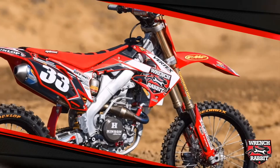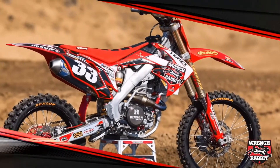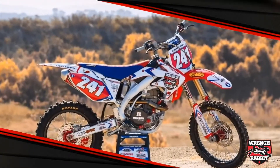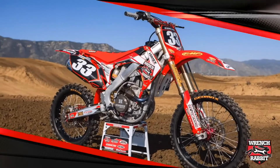Our products are featured in bike builds for industry leading magazines while also being used by top factory teams and racers throughout the world. Here's your chance to run what the pros run.